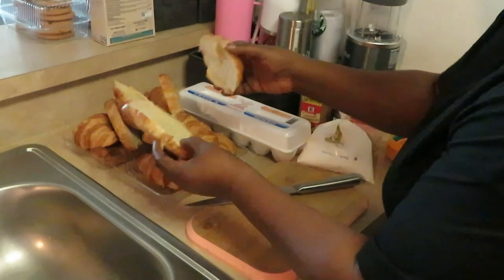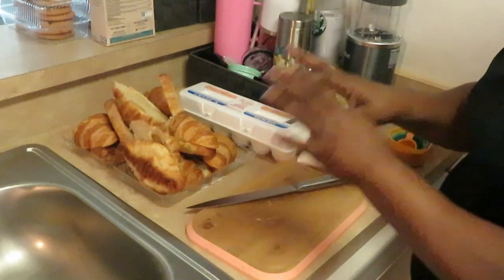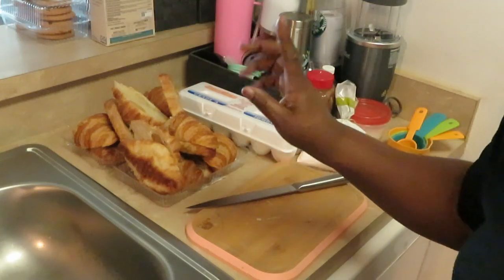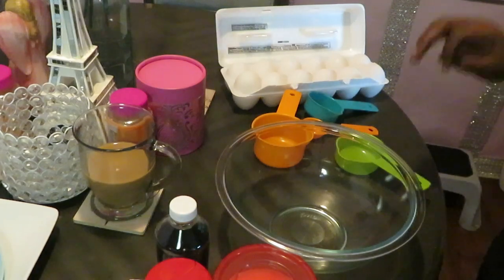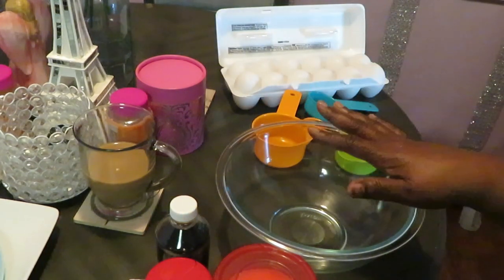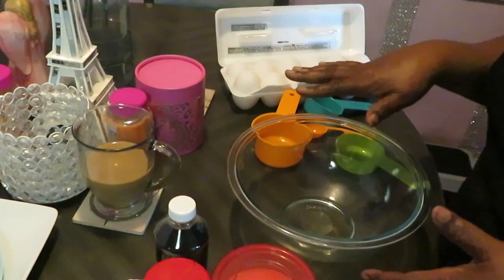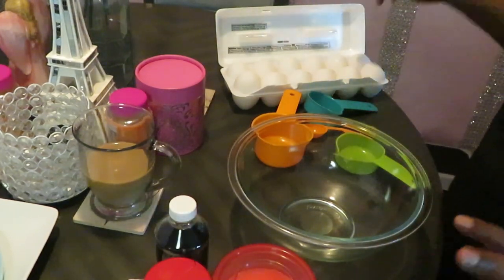Isn't the croissant such a beautiful piece of bread? All our croissants are all cut up. I'll be back to show you guys the egg mix I'm going to be using for the croissants.